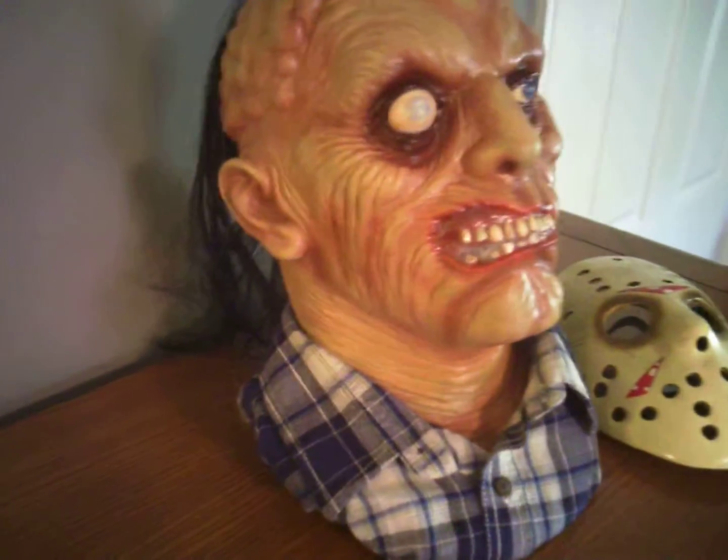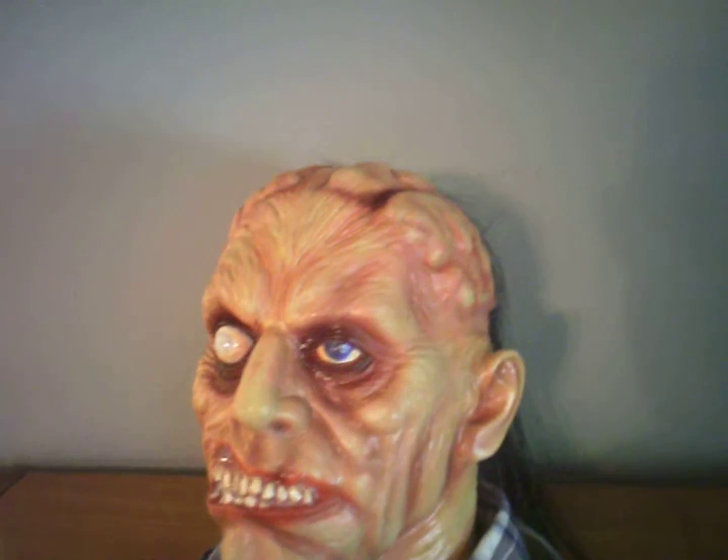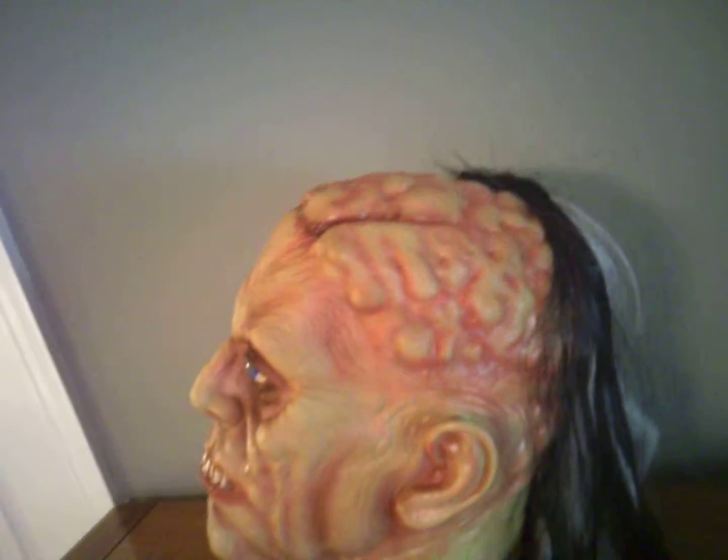It's a pretty decent piece — I saw it and had to have it. I'm just noticing now there might be a paint chip on the eye, but there you go. Check him out — got that lumpy head.